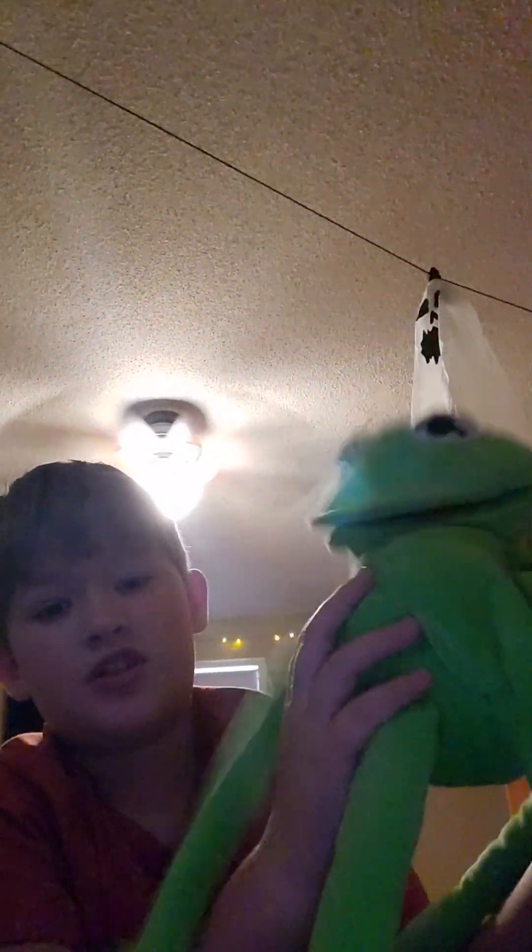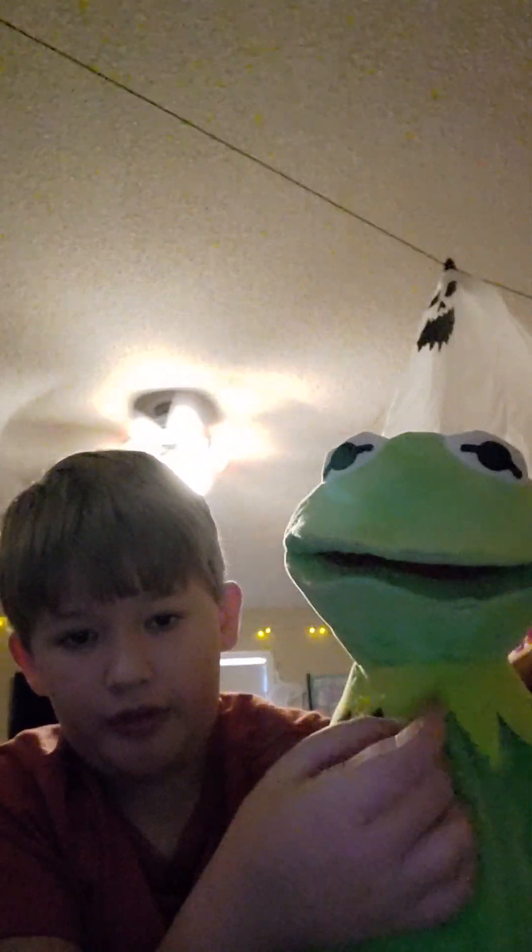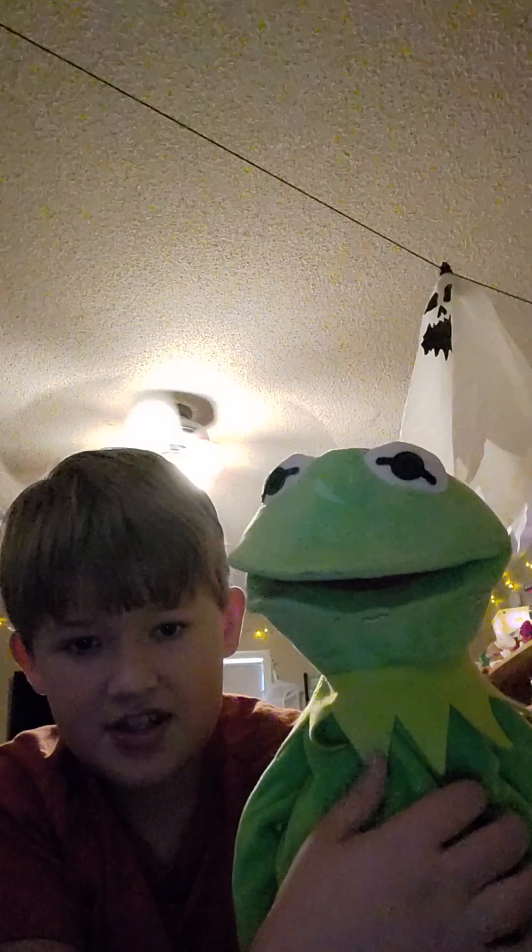First off, we got Kermit. This is my very first puppet I ever got. I always wanted a Kermit puppet for so long, and I finally got one for Christmas in 2018. On the back, you put your hand in, and that's how you control the mouth. I'll try to cover up the light of the fan as much as I can. There's only one problem — the little thing keeps going up and I want it to stay down, but sadly it will not. But yeah, you just move the mouth like that.